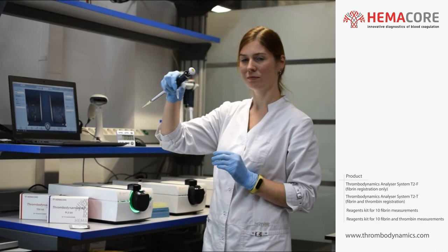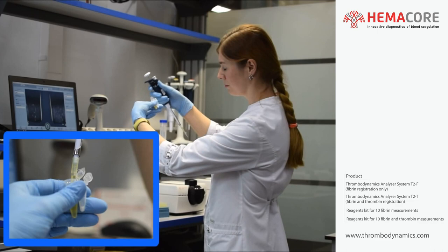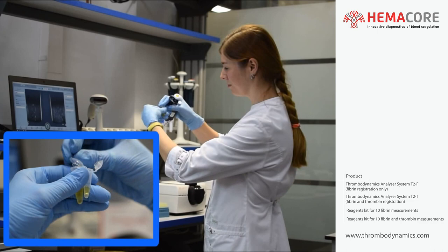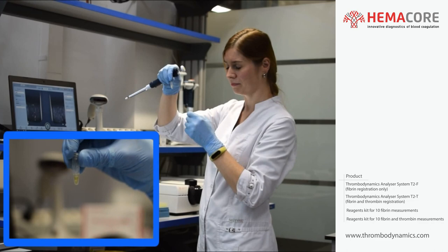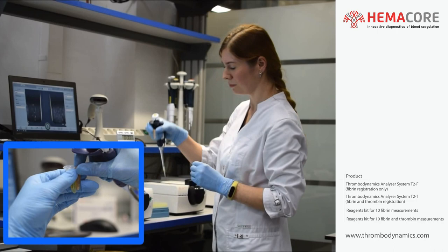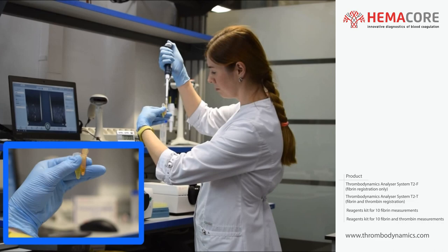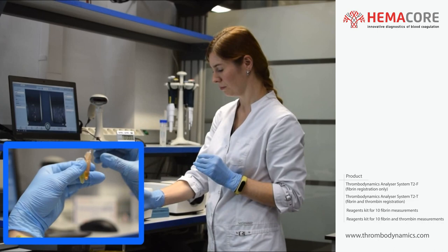Take reagent 1 tube relating to channel 1, open it, and place 120 µL of PFP sample number 1 into it using a pipette with single-use tips. Close the tube and gently knock it with a finger several times to dissolve the dry substance inside. Ensure that the dry substance has dissolved, then place the tube back to the preheated place in the thermostat. Repeat for sample number 2 using reagent 1 relating to channel 2 — this channel is for Thrombodynamics 4D in our video. Reagent 1 of the PLS kit and TDX kit differ in composition and for convenience have different tube colors.